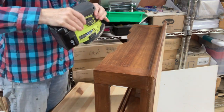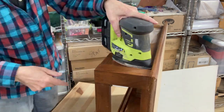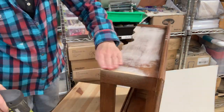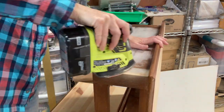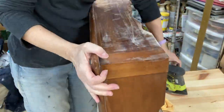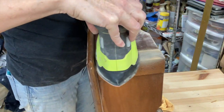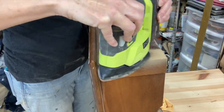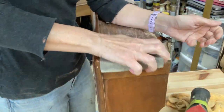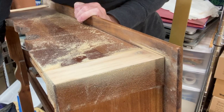I honestly wasn't sure what I was going to do with this piece until I started working on it and the vision became clear. If you're not quite sure what you want to do, just go ahead and start. You usually have to do the same things in the beginning anyway, and I think it tends to just show itself.